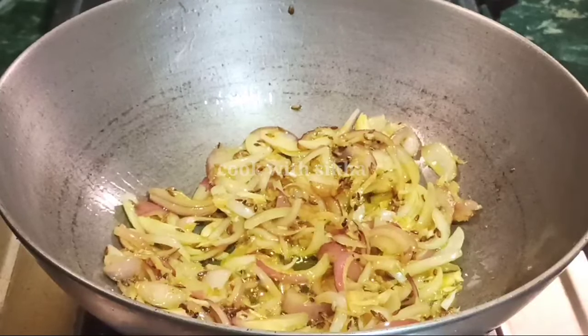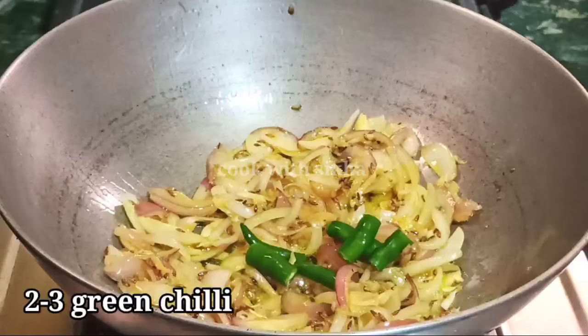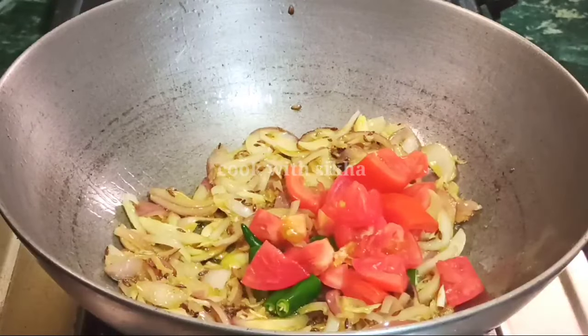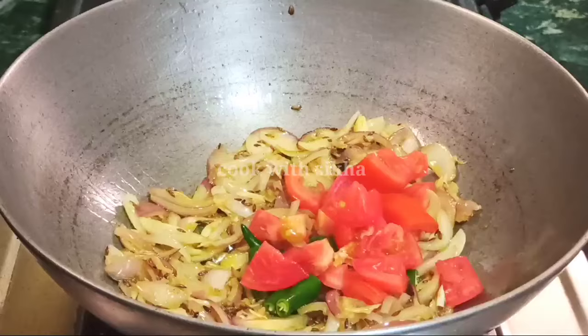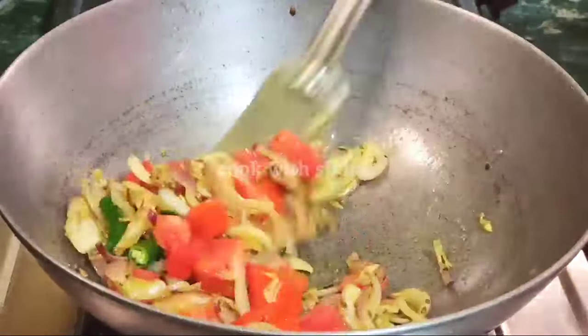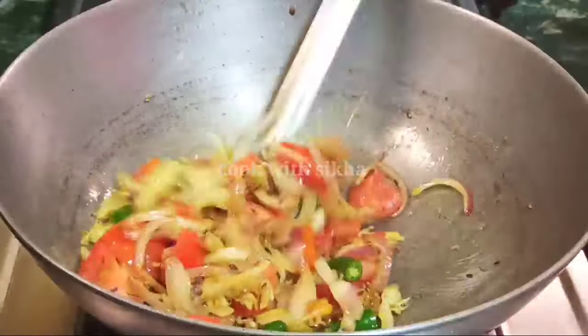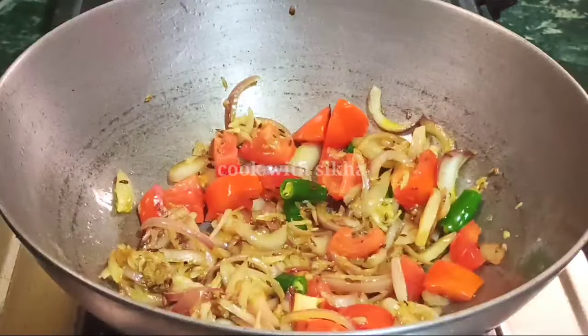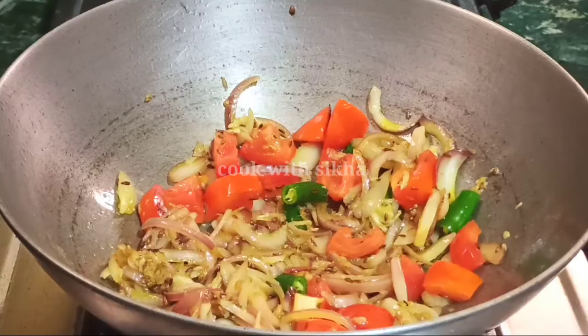Here we add tomatoes. Allow the tomatoes to cook and keep them in. We'll buff the tomatoes into a paste and add tomatoes as needed.